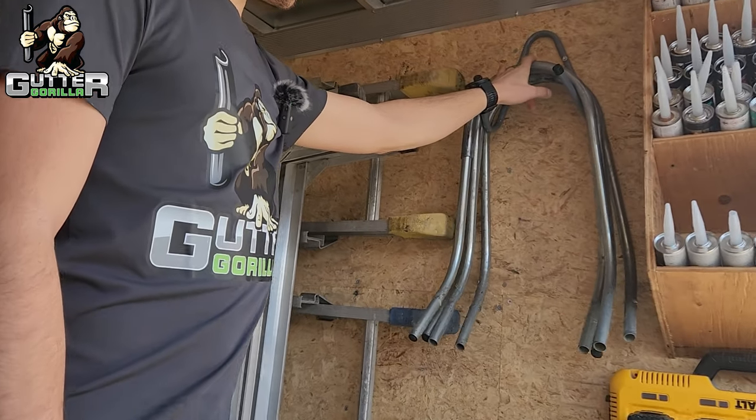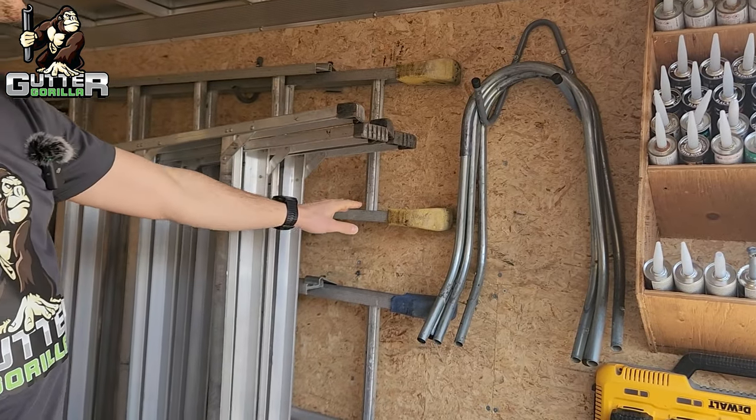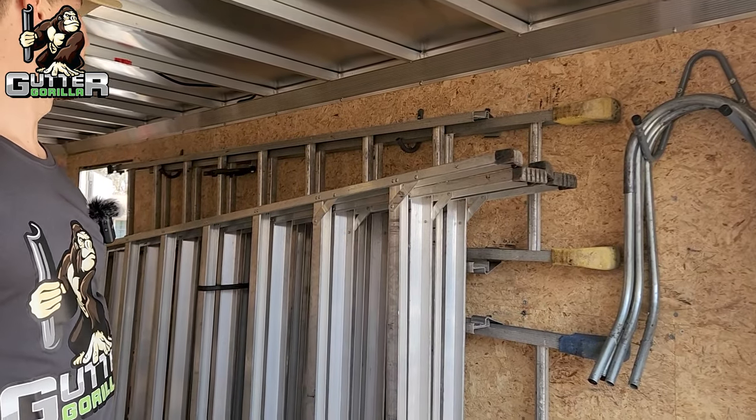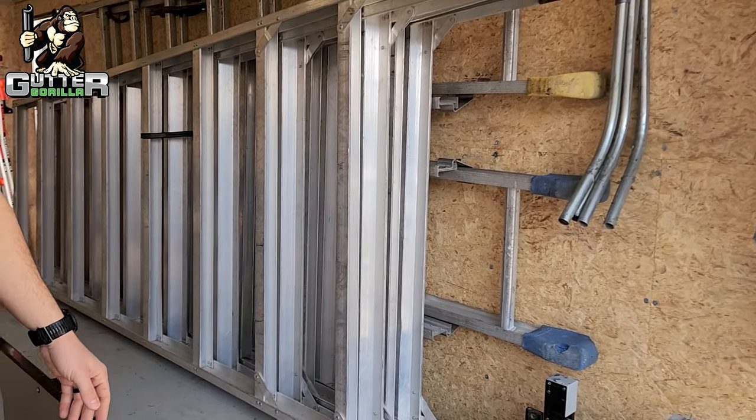Moving on here we have ladder standoffs. We have three sets of standoffs in every trailer. We also like to keep our small ladders in the trailer — it just keeps them clean, they're easy to get to, and you don't have to worry about throwing them on top of the trailer all the time.